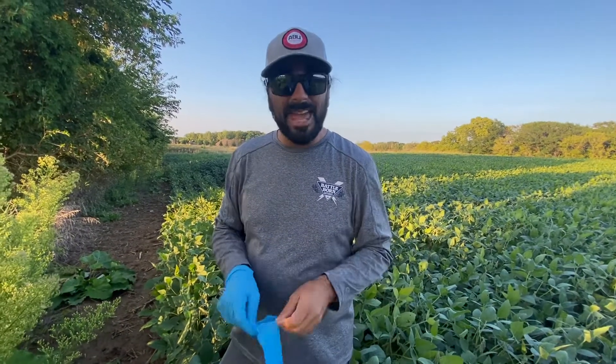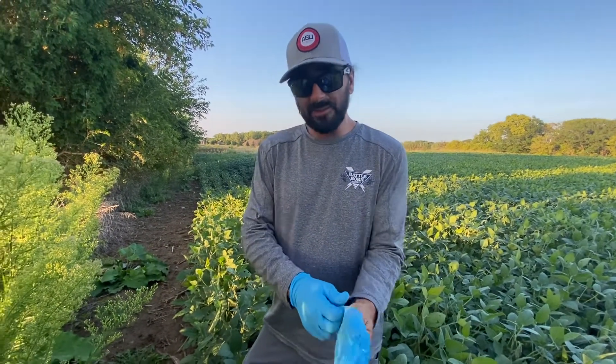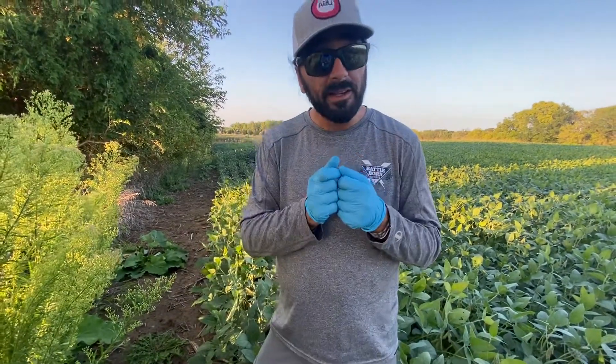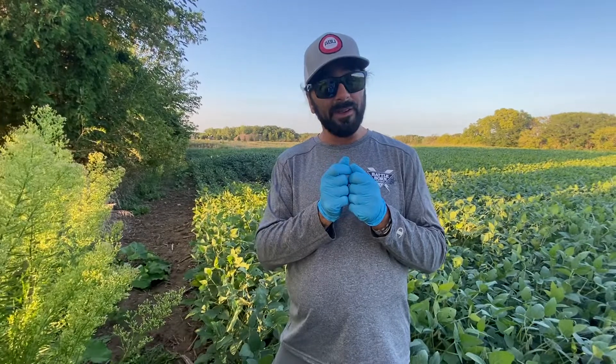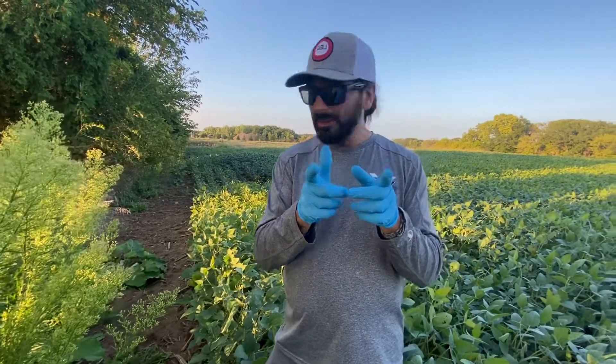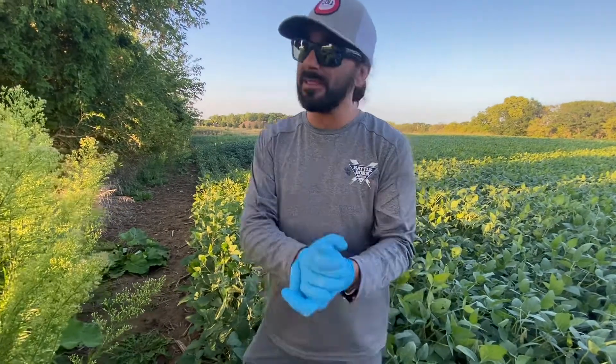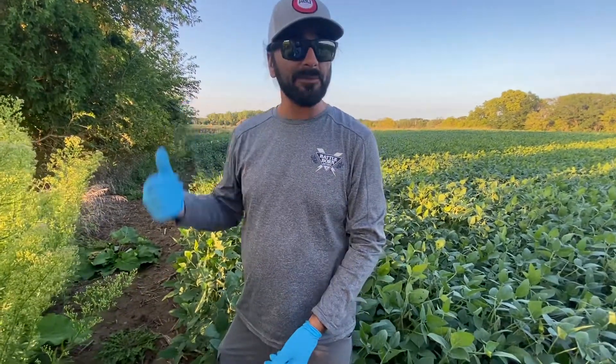I do this every time I touch my cameras. I don't want deer coming over and smelling something on the camera. Come with me and I'll show you how I work my camera. I do have cell phone cameras, but these are older ones. Either way — wear gloves.